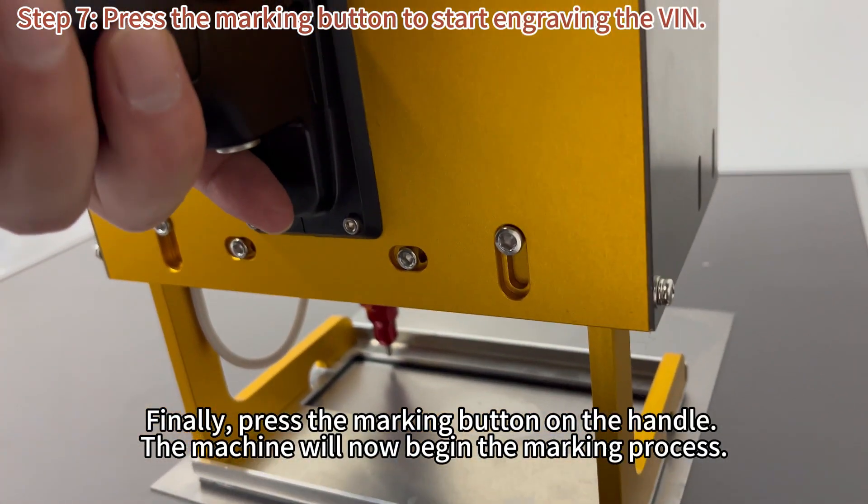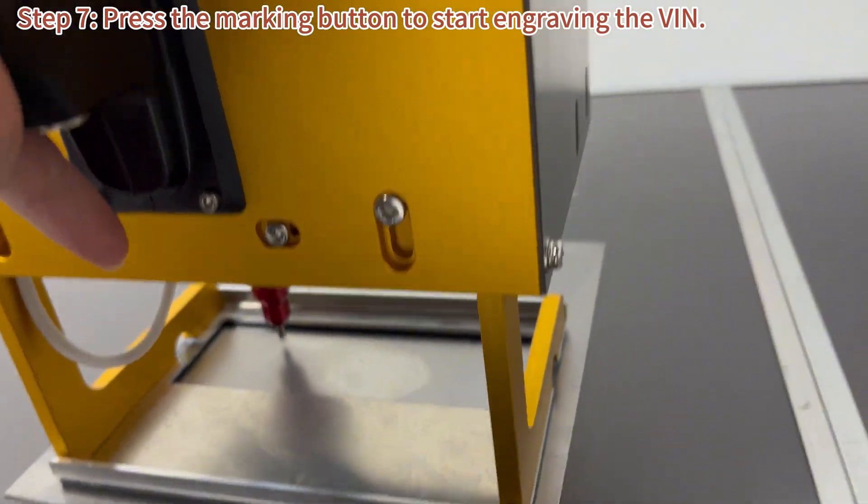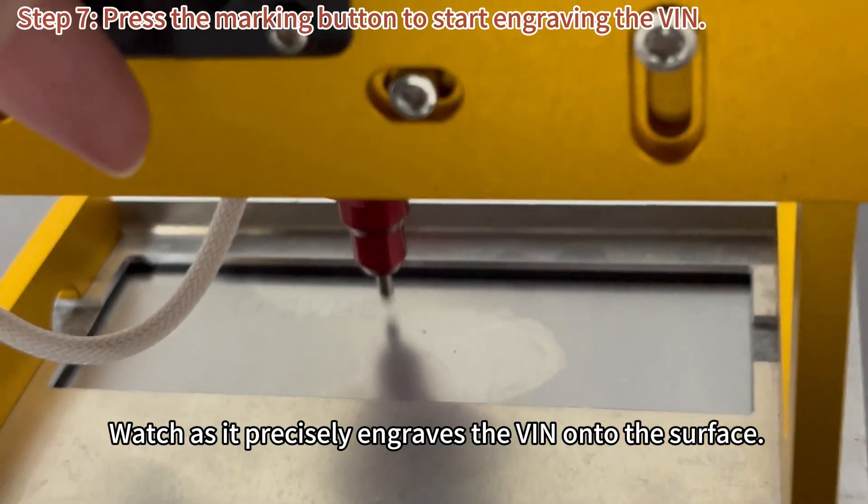Finally, press the marking button on the handle. The machine will now begin the marking process. Watch as it precisely engraves the VIN onto the surface.